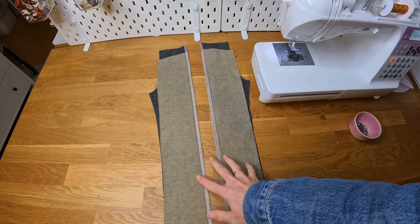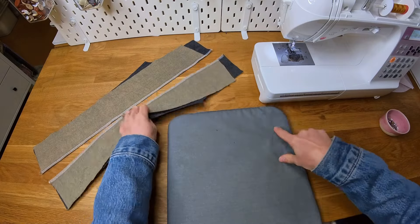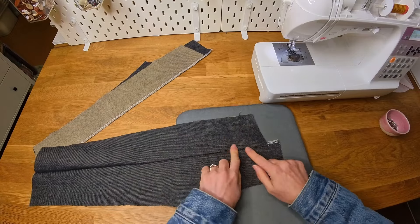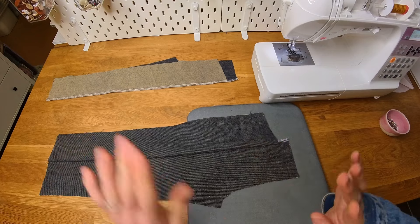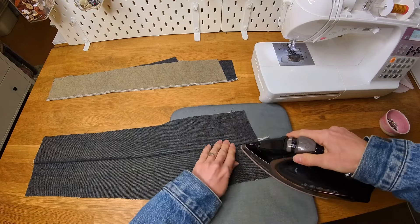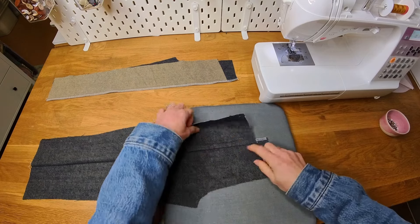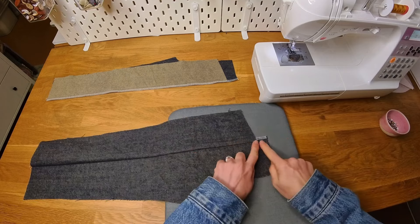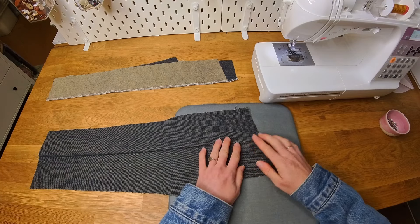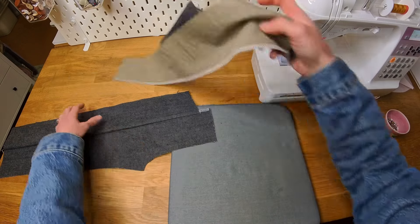We've got our two front pieces overlocked. You're probably thinking now is when we top stitch these panels, but actually we don't — not if you are adding pockets. If you are not adding pockets you would top stitch now, but because we are adding pockets you need to hold off on the top stitching. What we are going to do instead is just press the top part of this seam. The seam allowance is going towards the side of the leg — you only need to press the top bit since we're working with the pocket on that section.